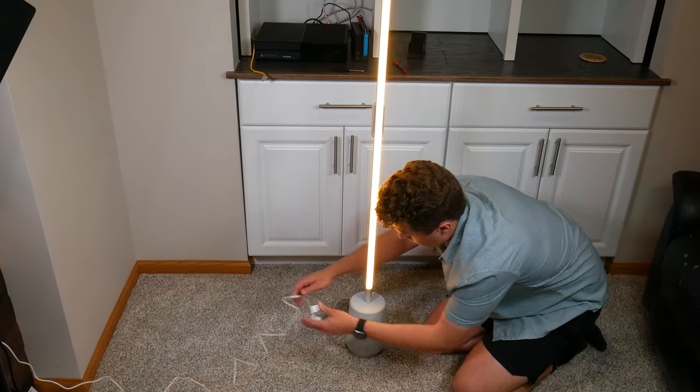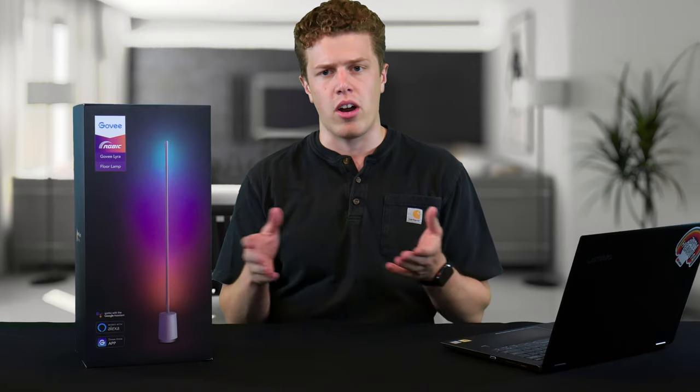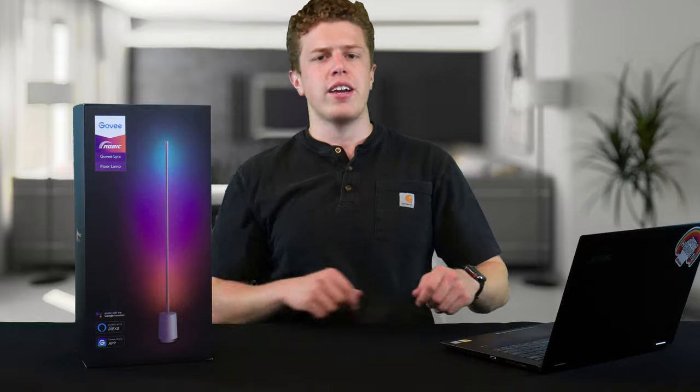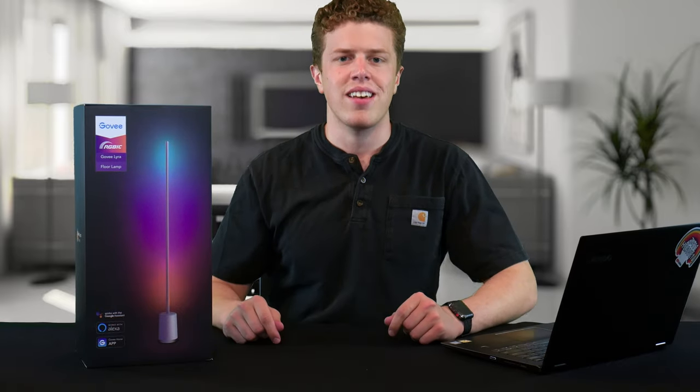At that point, most of the assembly is done. All you have to do is plug in the power supply to the connector that hangs off the base, which also has the microphone attached. Plug it in, pull the remote out of the packaging, take out the battery tab, fire it up, and you've got yourself a new piece of lighting.